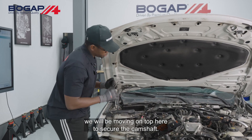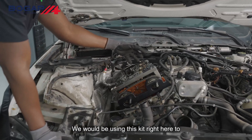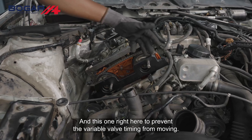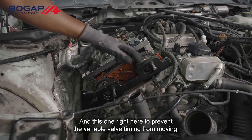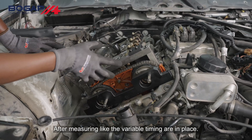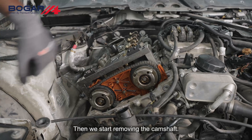After securing the crankshaft, we will be moving on top here to secure the camshaft. We will be using this kit right here to prevent the camshaft from moving, and this one right here to prevent the variable valve timing from moving. After verifying that the variable valve timing components are in place, we can remove this kit and start removing the camshaft.